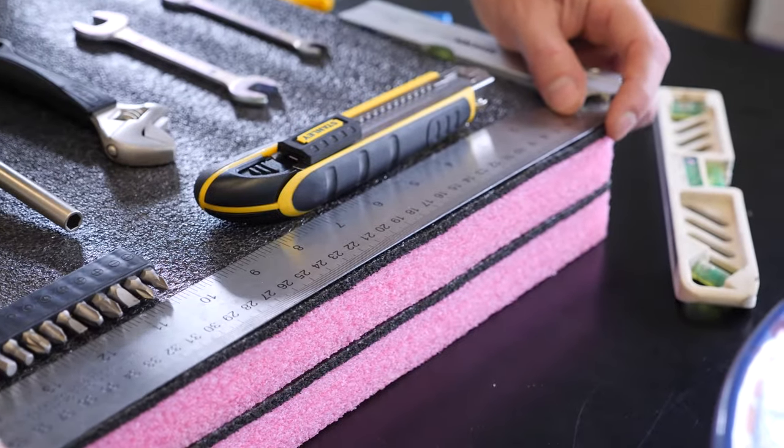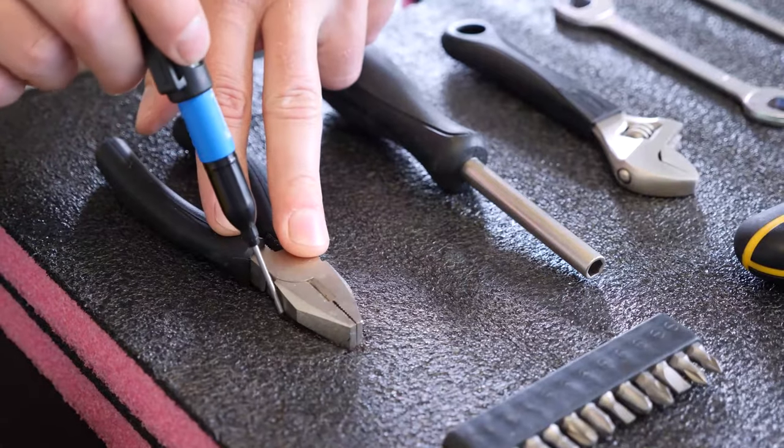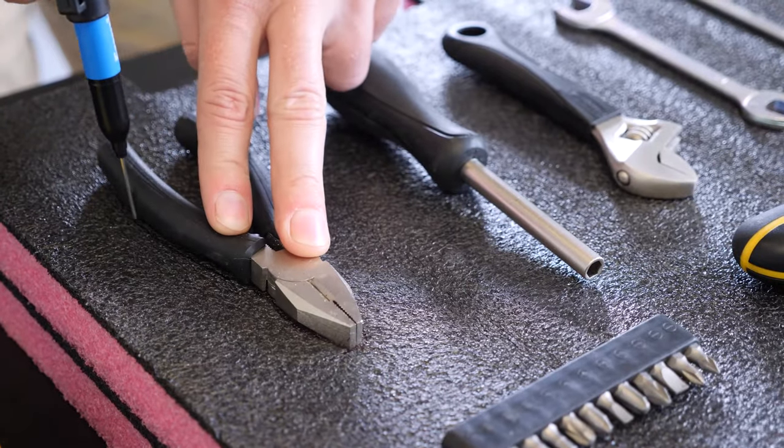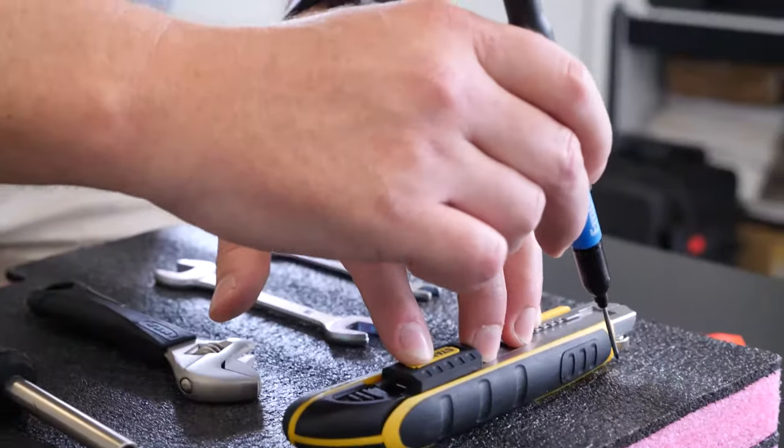Once you're happy with your layout, trace your equipment. Grab a sharpie or a felt tip pen and trace around your gear. Pro tip: you can pick up one of these extra long tip markers for precision tracing.